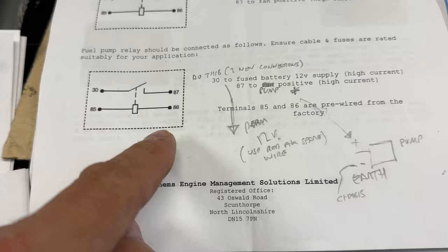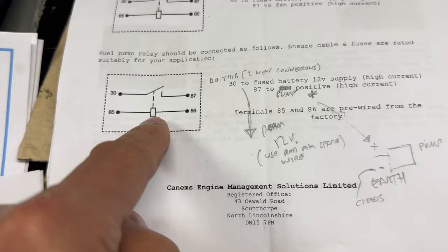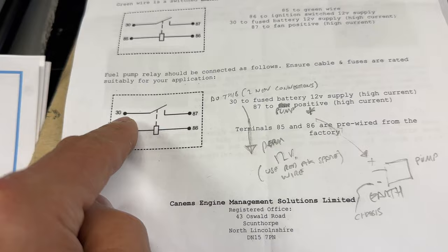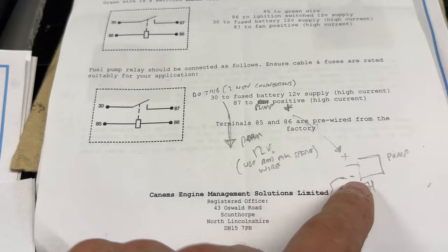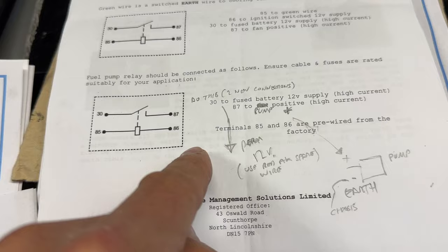Yes, I'm right — for my setup there is a relay already from CANEMS that's pre-wired, with 85 and 86 pre-wired on the bottom two. What I need to do is put a permanent positive supply to pin 30, then 87 goes all the way to the fuel pump positive, and then I earth the negative of the fuel pump — usually taking the earth all the way back to do it with a couple of earths up in the dash. So I can cut those grey-brown wires off.